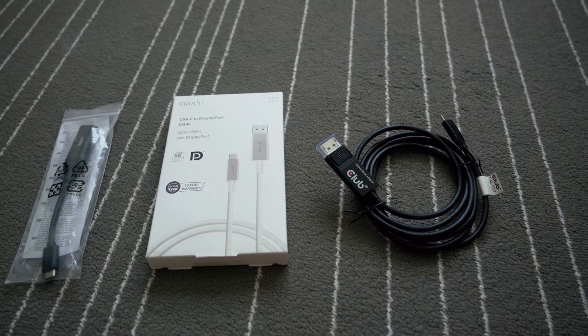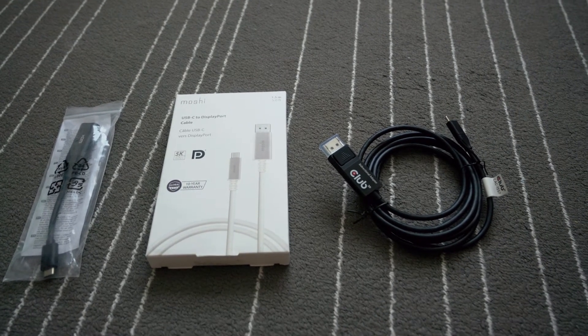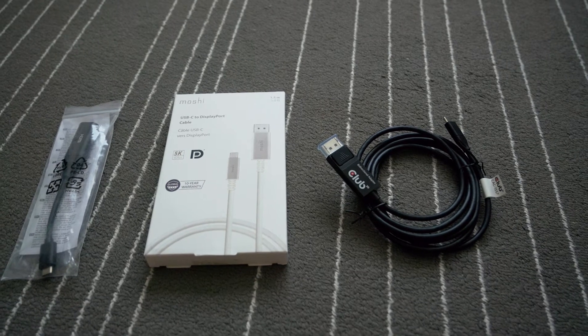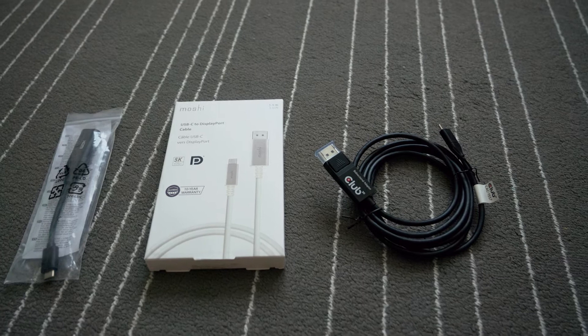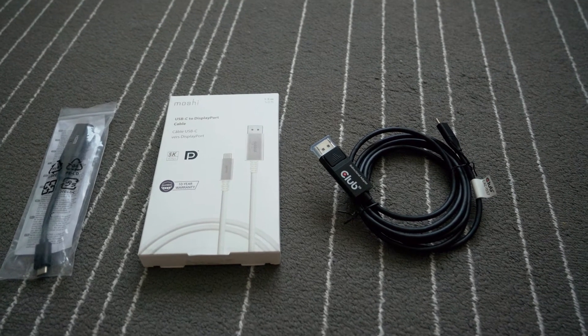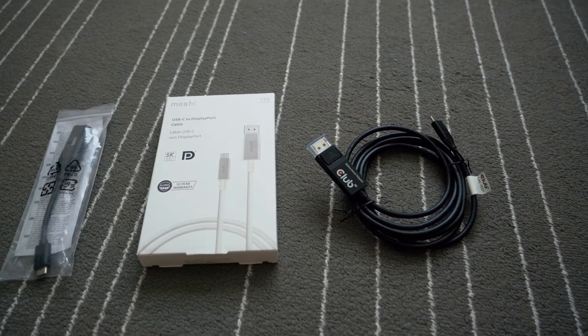Unfortunately, it doesn't work for my situation whereby I am using a GTX 1070. When I connect the DisplayPort output from my GTX 1070 to the USB Type-C input of the monitor, it doesn't pick up any signal and went to power saving mode, which is a bummer.